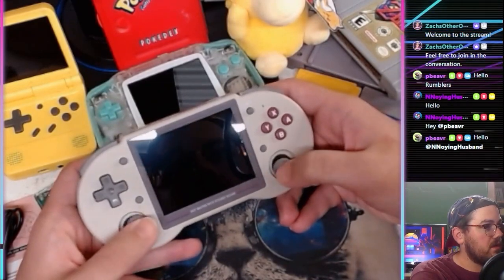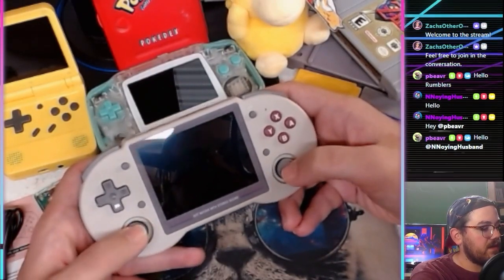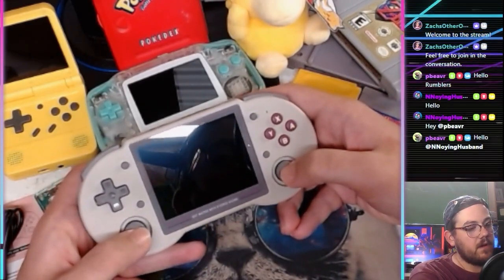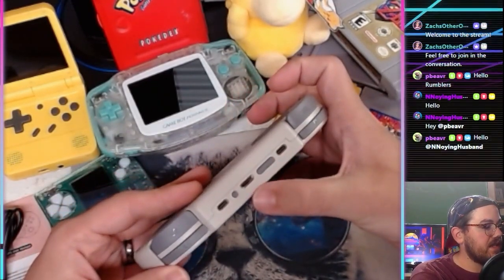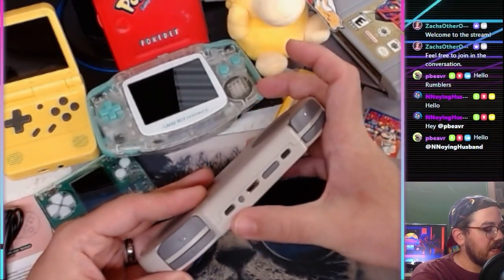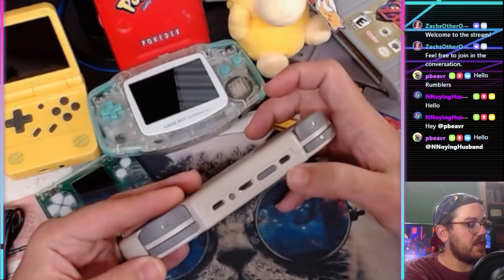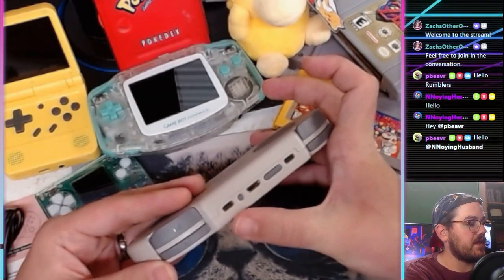It has two thumbstick analog sticks very reminiscent of Switch Joy-Cons — if you have a Nintendo Switch it feels almost exactly the same, just a little bit smaller. It does have R3 and L3 clicks. There's a volume rocker up top, the mini HDMI out, a USB-C for interfacing with your computer, and a USB-C for charging only. So charging, computer interface, and controller interface are all covered.